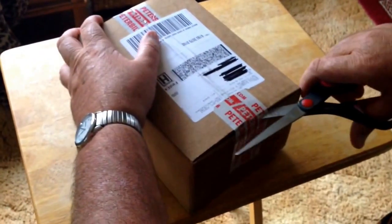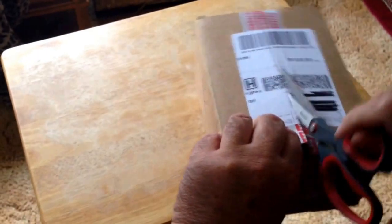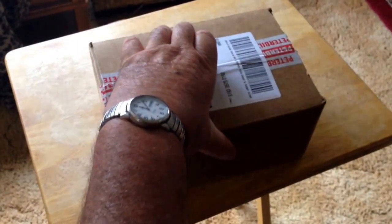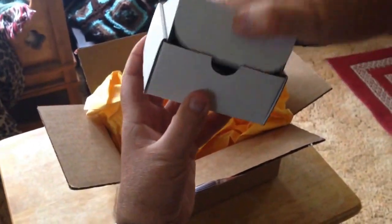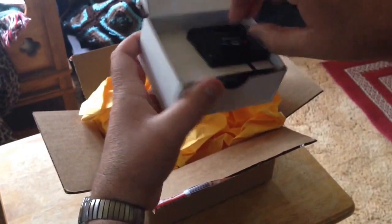We're going to open this box. We have some shipping labels, and we have a Digimax D1000 digital controller for S-PAR bunk heater with wiring and plug.